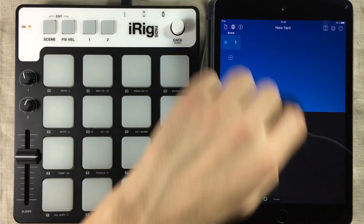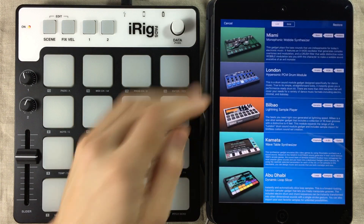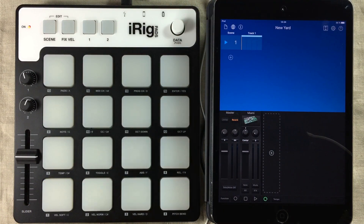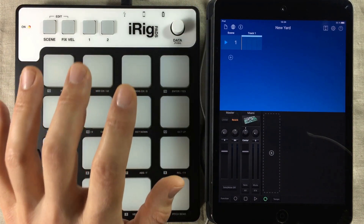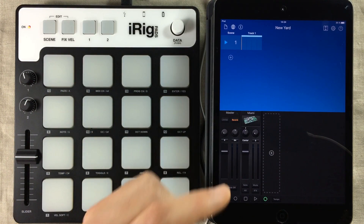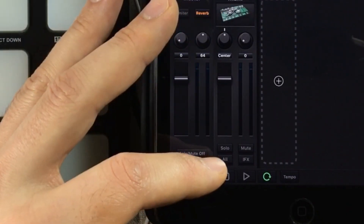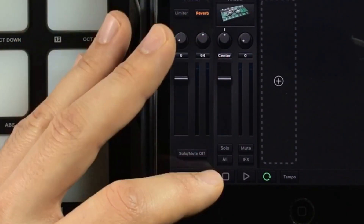To get into this, we actually need a gadget to assign controllers to. I'm going to add Miami, simply because I love Miami so much. I want the iRig Pads controller to be specifically assigned to this Miami gadget. And to do that, we need to go into the MIDI input settings — it's the button in the lower left corner of the channel strip.